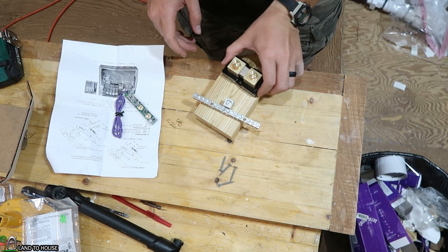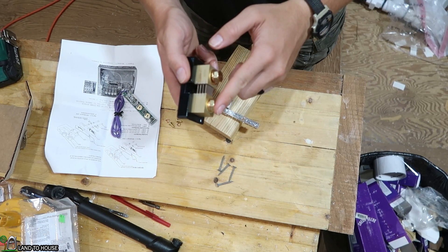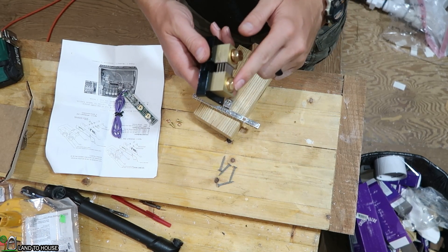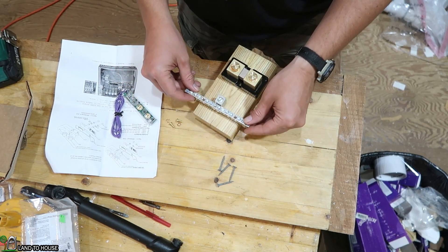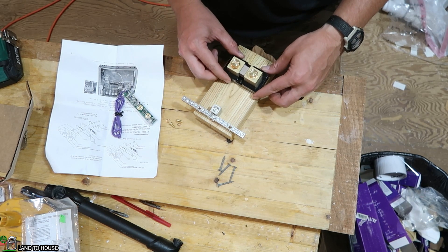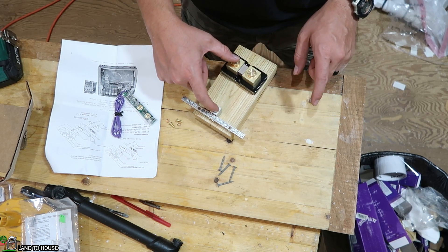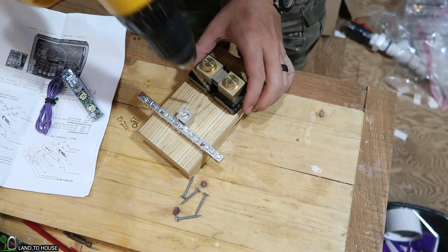The first thing is the shunt needs to have the battery connection and also all of the other stuff — charge controllers, inverters, and all that. So I'm going to have to have more than just this one post here. What I'm going to do is use this bus bar and mount it here on this 2x4, then put the shunt here and connect the battery terminal. This is a pressure-treated 2x4.